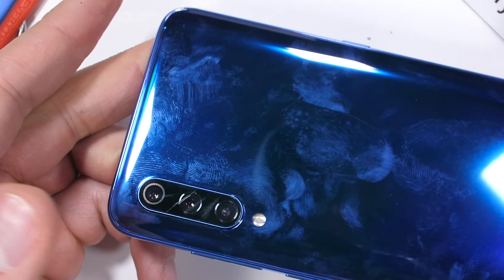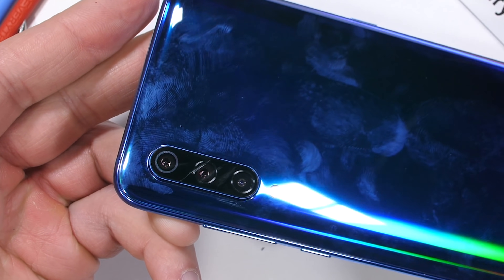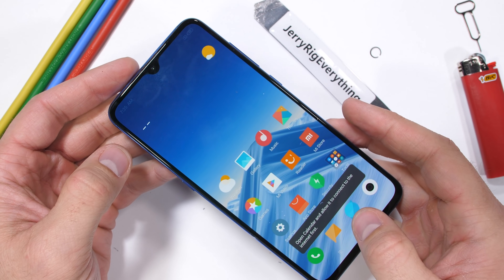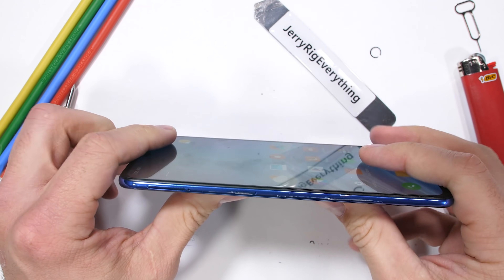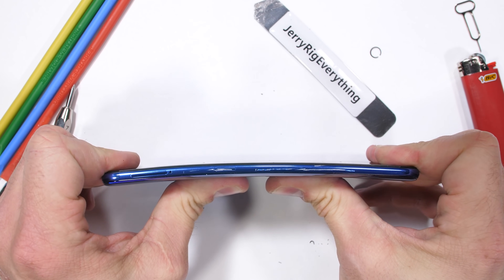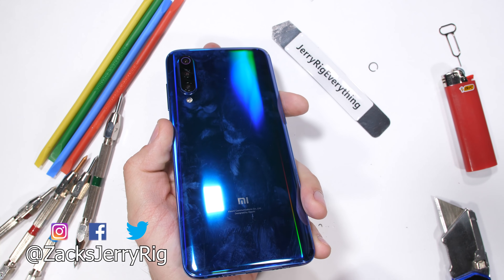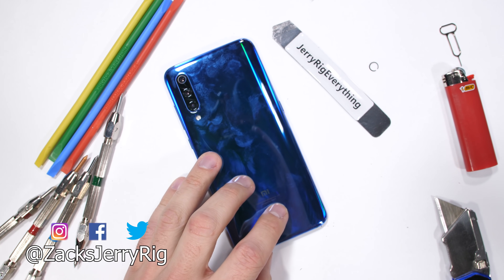I'm not a huge fan of the sapphire glass attempt or the lack of headphone jack and expandable memory card slot, but Xiaomi has built a solid phone. And I can't get too mad at the guys building flagship phones for hundreds of dollars cheaper than Apple and Samsung. If you do buy this phone, it's more for the cool kaleidoscope of colors and not for the sapphire on the camera lens. Come hang out with me over on Twitter and Instagram, and let me know what phone you want to see tested next down in the comments.